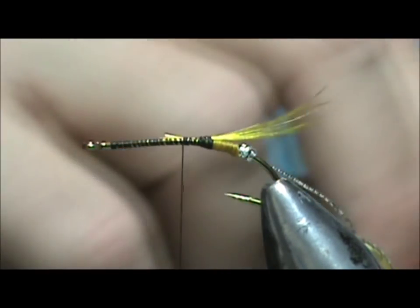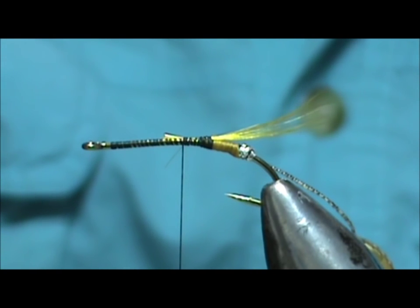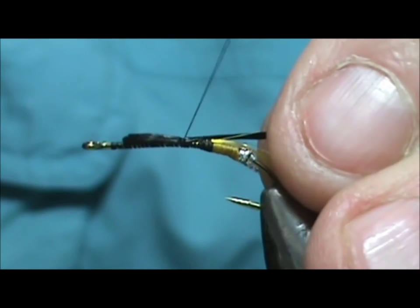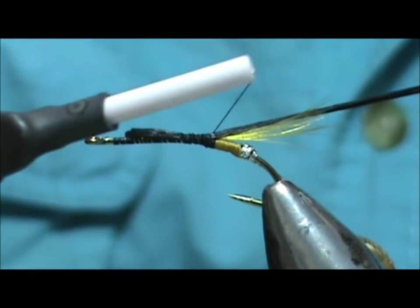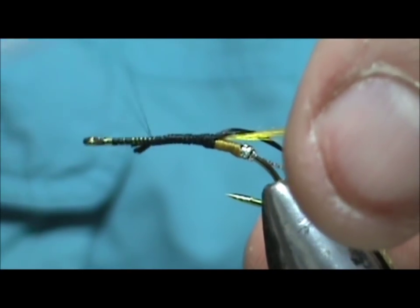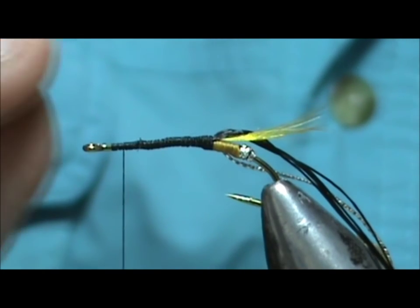Now for the body I'm going to use black floss, and once again with the floss I'm going to wet it. I'm going to keep the length of the body and bring that back right to the yellow. We're going to bring our thread up to about one and a half eye lengths from the eye of the hook.